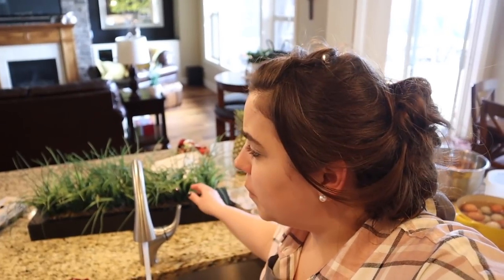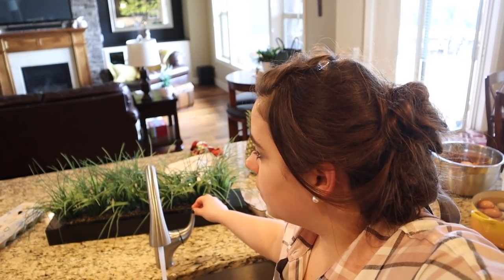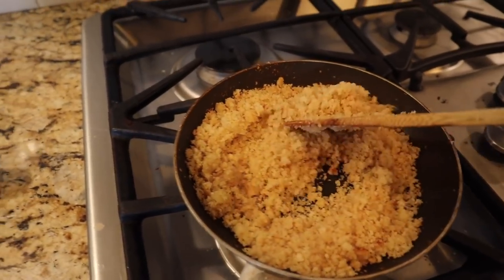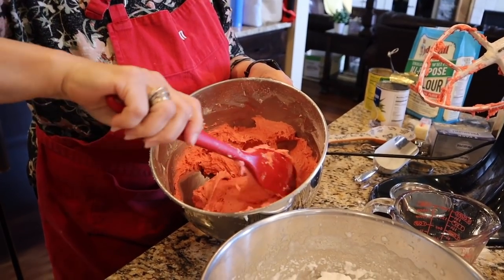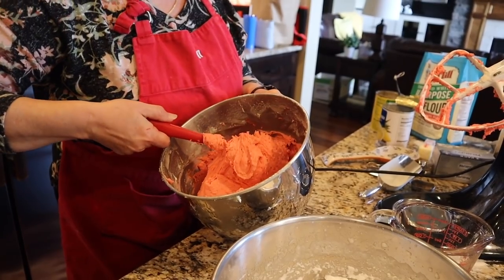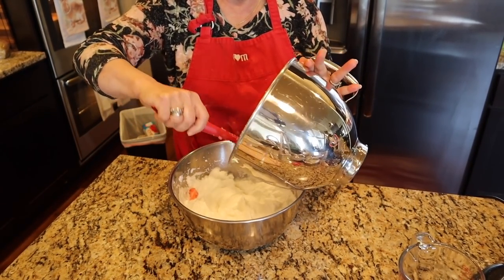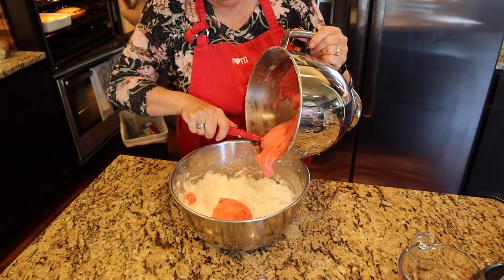Should I peel the eggs right now? They're supposed to be easier to peel right after boiling, so yes. I check on the breadcrumbs — looking good — and the stuffing is looking good too. The strawberry cake batter doesn't look like cake batter but it's very red and smells like strawberry. Mom is folding the egg whites from the smaller bowl into the bigger bowl so she can distribute it better.